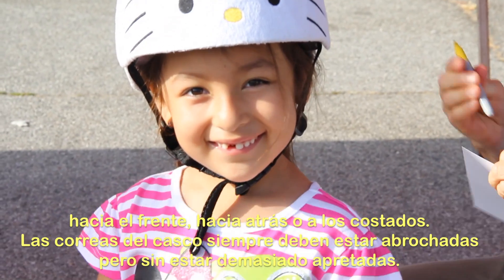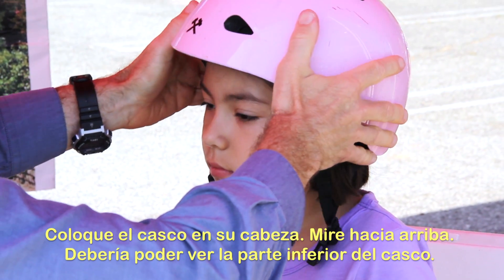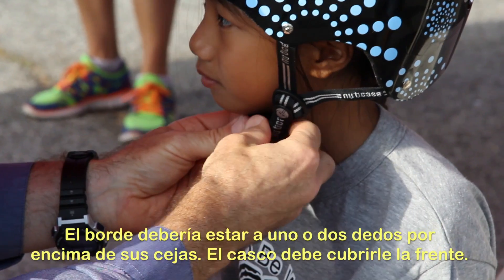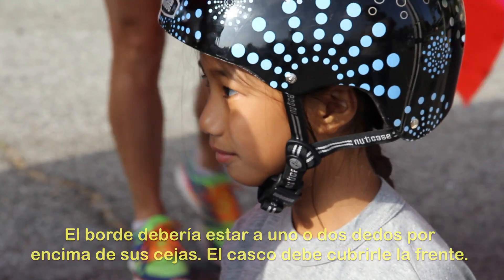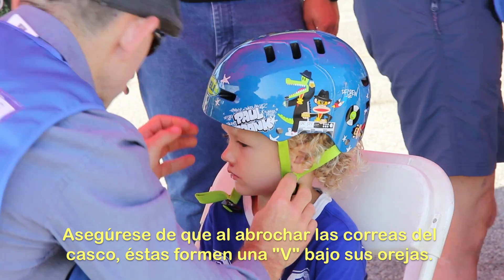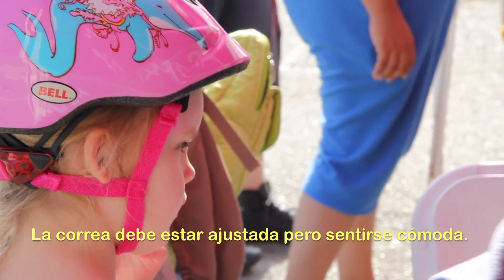The helmet straps must always be buckled, but not too tightly. Eyes check: position the helmet on your head. Look up and you should see the bottom of the helmet. The rim should be one to two finger widths above the eyebrows. The helmet should cover the forehead. Ears check: make sure the straps of the helmet form a V under your ears when buckled. The strap should be snug, but comfortable.